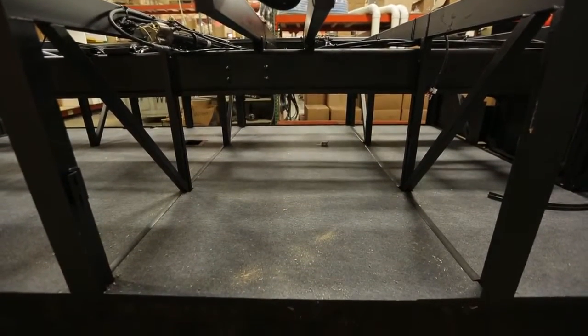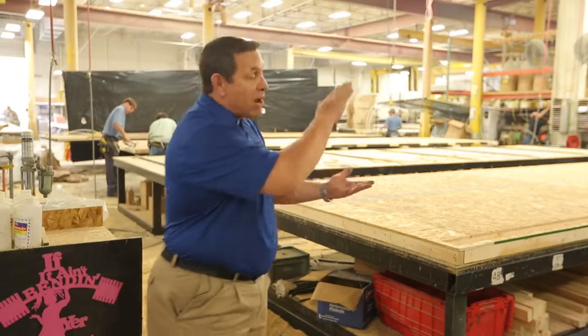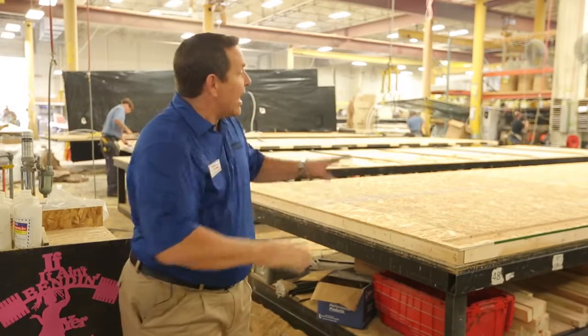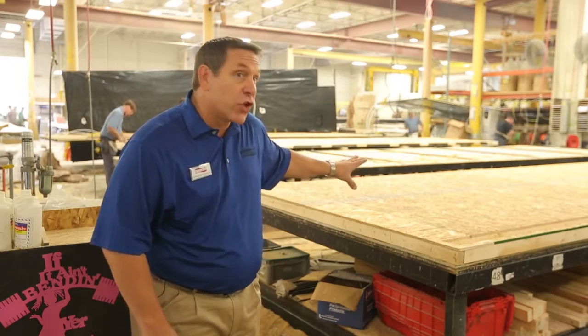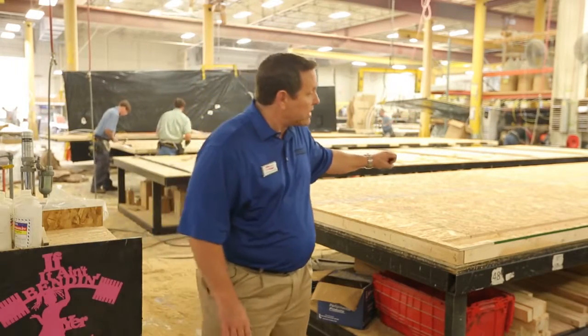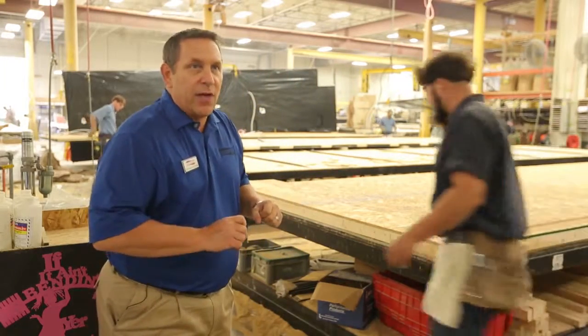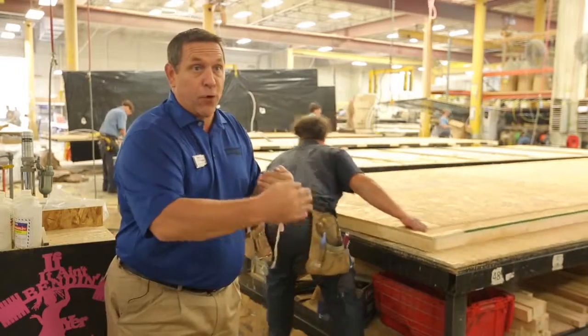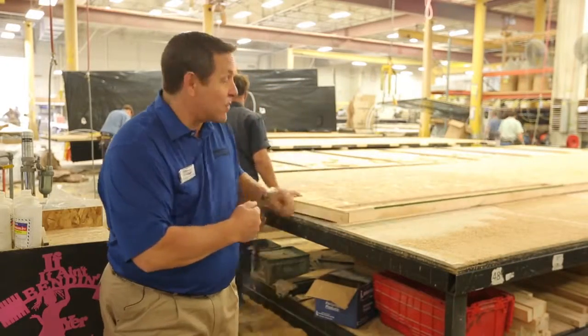What we're looking at here is one of Newmar's wood floors, which we use on both our gas and diesel chassis. It gets mounted right on top of the frame rails, and as you can see we use structural wood on the floor versus plywood. It has a 25-year warranty, and we can build an entire floor with just one seam, versus plywood that only comes in four-foot lengths and results in five, six, or seven seams depending on the size of the motorhome.